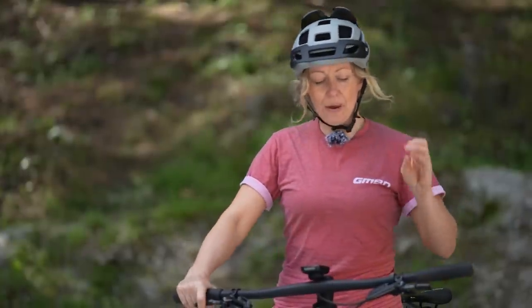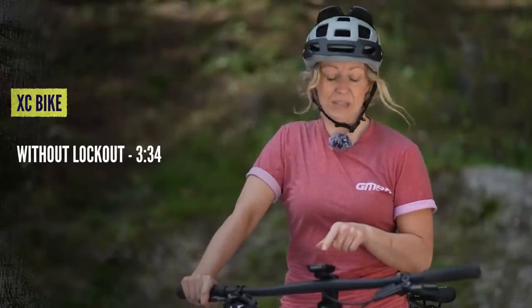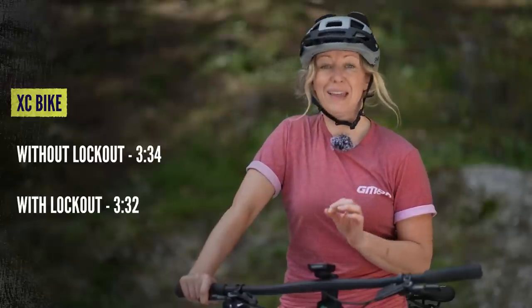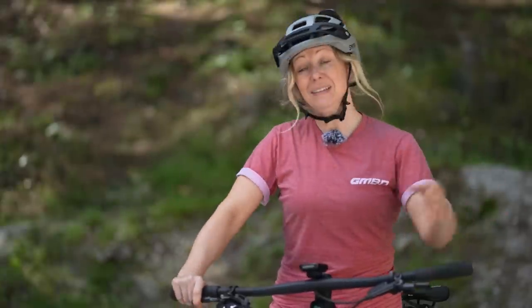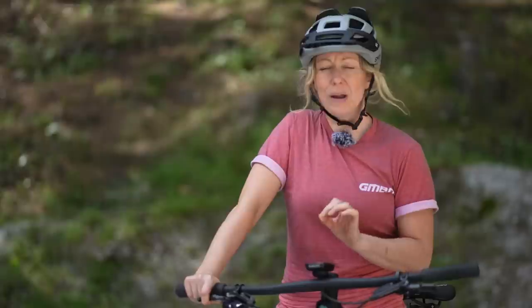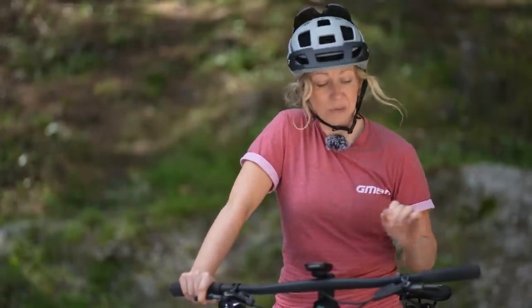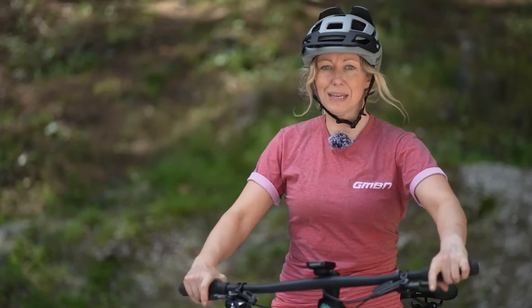The times: without the lockout engaged, it was three minutes and 34 seconds. Then with the lockout engaged, it was three minutes and 32 seconds. So I saved a whopping two seconds, which doesn't sound like much, but seconds count when it comes to XC racing. I'm surprised it was quicker because I actually felt quite tired on that second run — it was my fourth timed climb of the day — and I was still faster. So I'm usually quite lazy with using the lockout, but I think in my next XC race I will actually be using it.